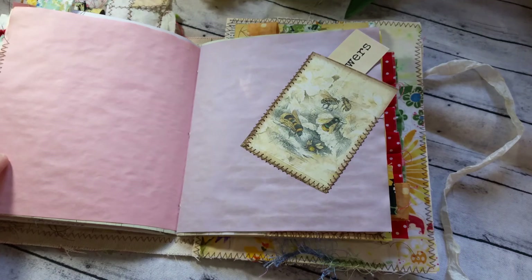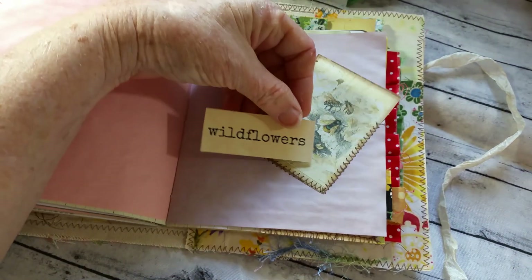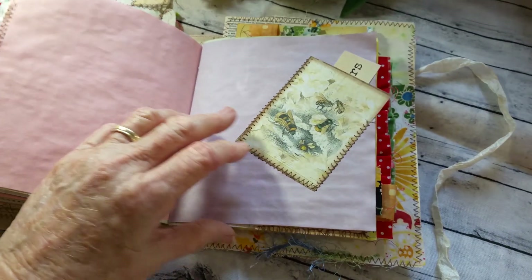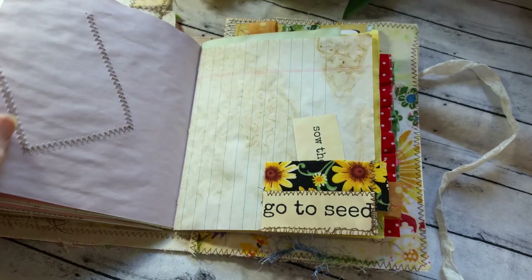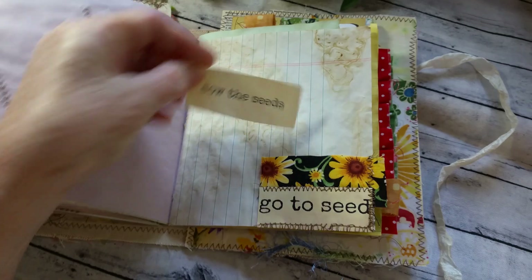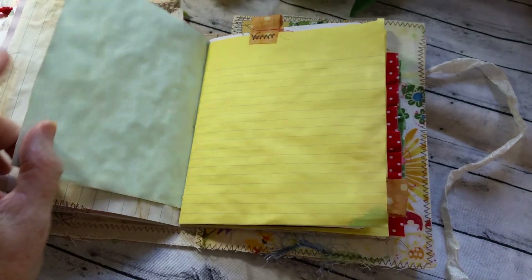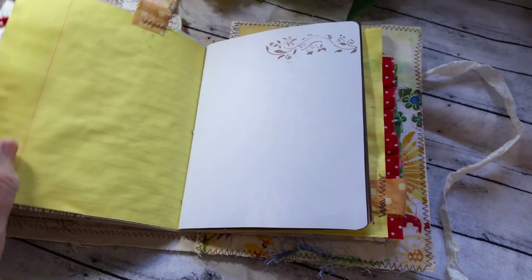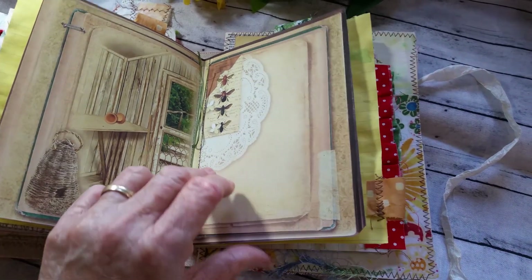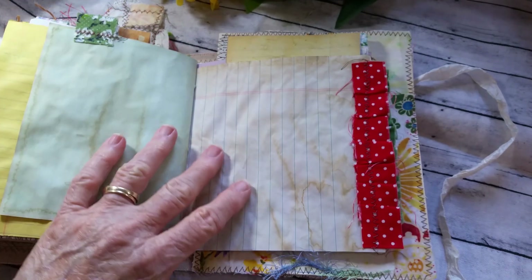And then we're going to the library to get library books, and then we sneak on over to the little cafe there where they have sandwiches and drinks and cookies. Every time we go there, she knows that she and Nana get to share a chocolate chip cookie. I was talking to her on her way to school this morning — she goes, 'Nana, can we go to the library today?' I'm like, yeah, I know which one you want to go to.